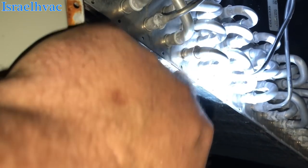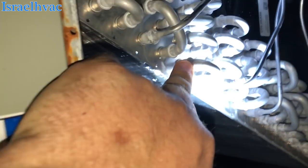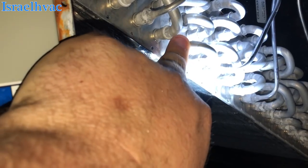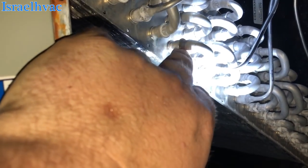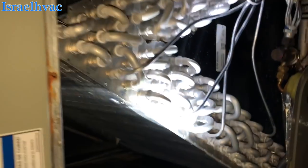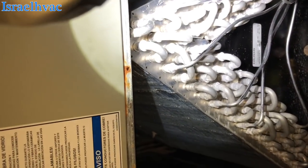I've never done an aluminum one before, so I'm actually going to do some research here on YouTube. I know you've got to be really, really low with the heat. I'm going to do some video watching on this tonight and come back and make that repair tomorrow, hopefully, and I'll get some footage of it.